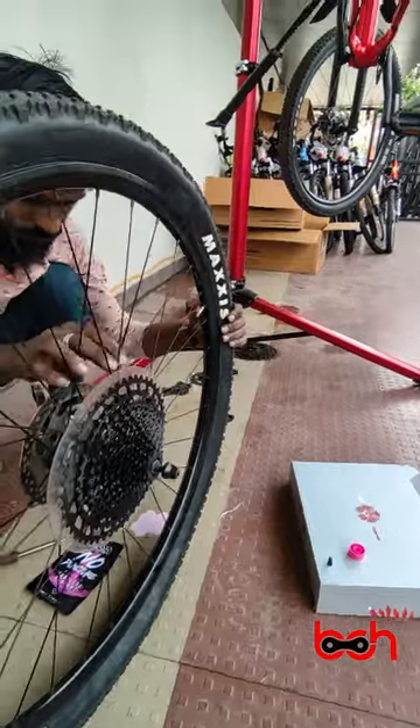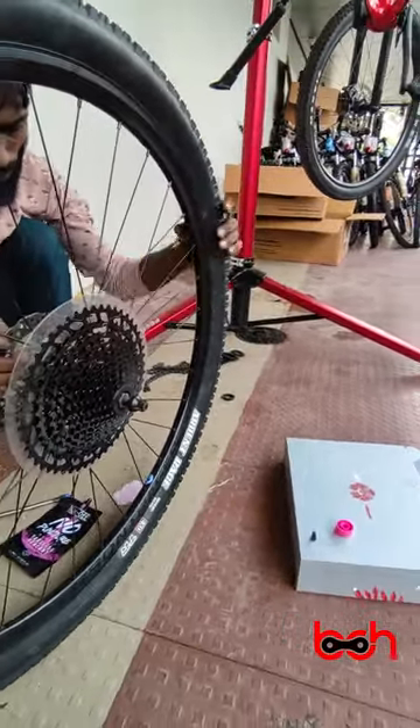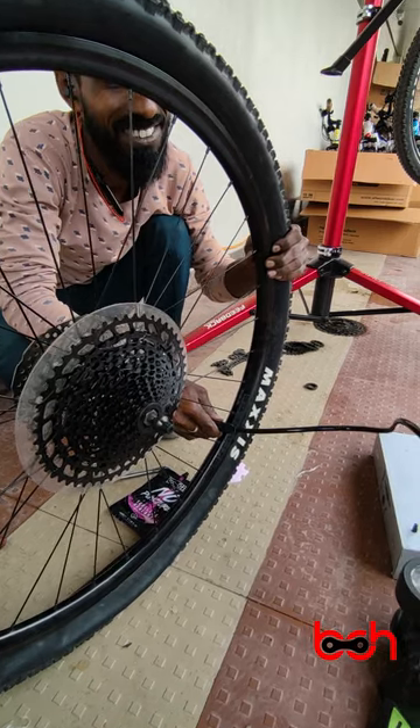After closing the tire valve, fill the tire to approximately 45 PSI pressure and keep the tire for 5 to 15 minutes. Make sure that the sealant is working properly and there are no leaks.